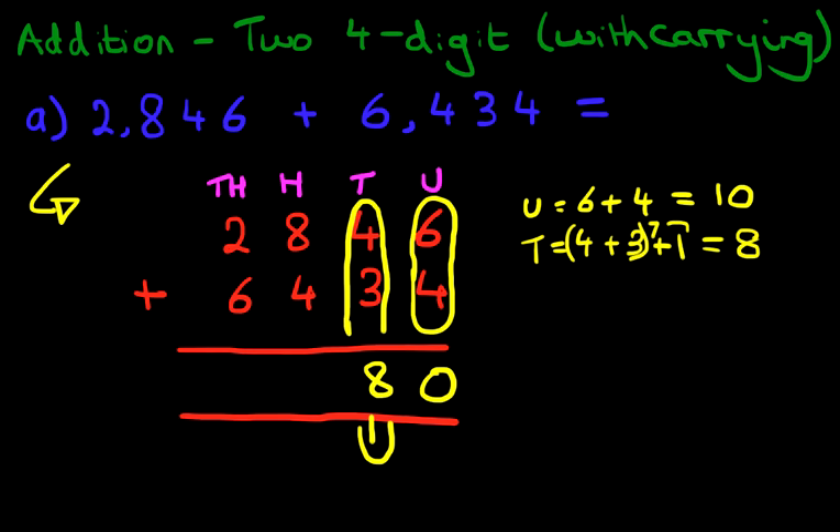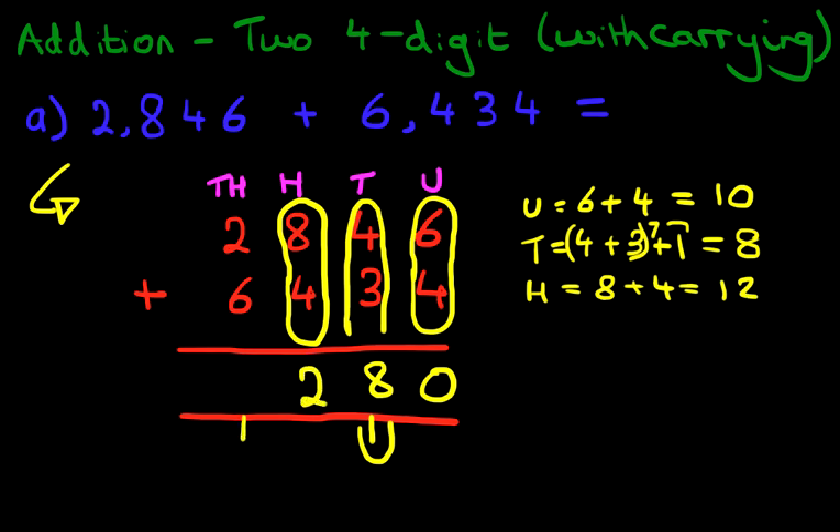We're now going to add the hundreds column, which is 8 plus 4. What is 8 plus 4? 8 plus 4 is 12. So we write that down — we carry the 1 and place the 2 in the hundreds column.